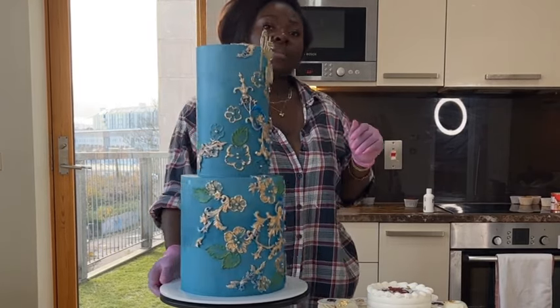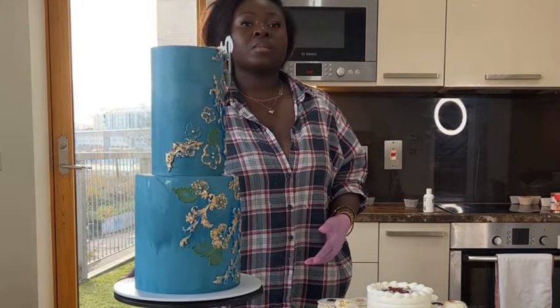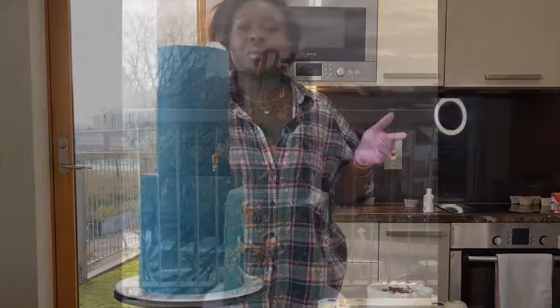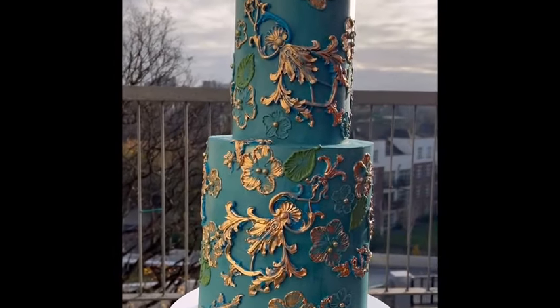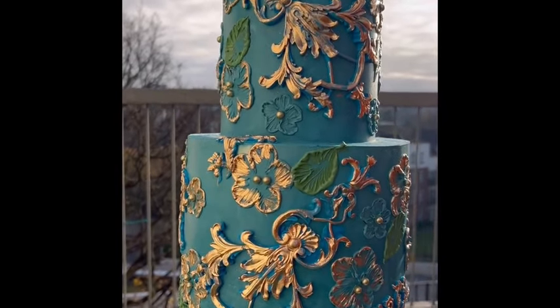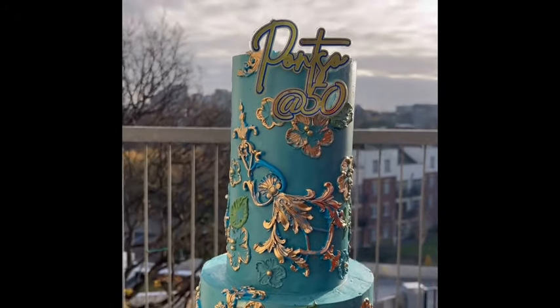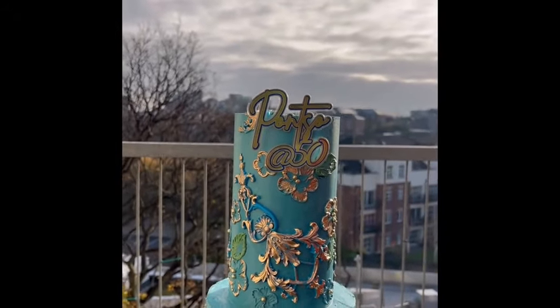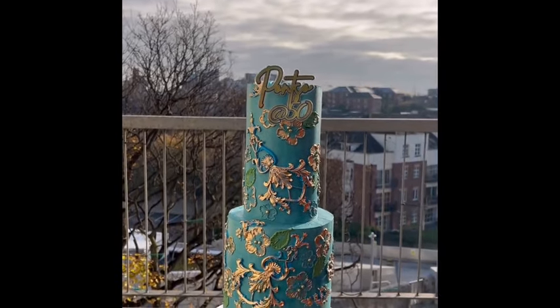She really loved this cake and gave me a great review — she was so happy. I was even happier because I felt like it came out perfect and was really stable. Thank you so much for watching. If you have questions, you can check me out on TikTok where I usually answer — I don't always get back to comments here. See you next time!